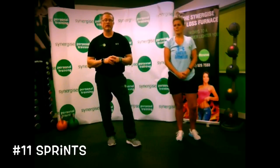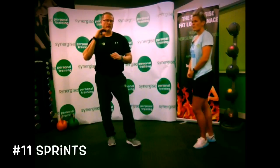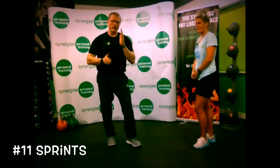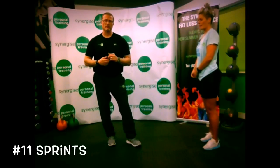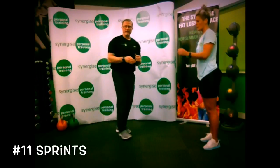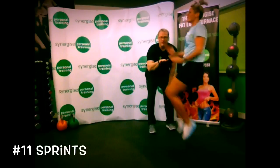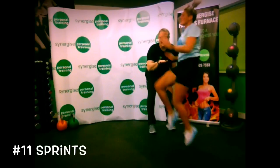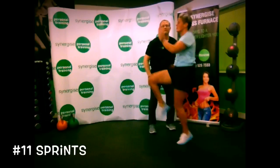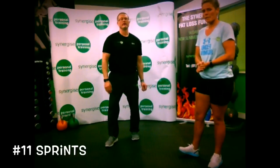Next one is sprints. You can do sprints on the spot in between sets. Instead of standing around in the gym between your weight training sets, use sprints to keep your metabolism nice and high and keep the lactic acid going. Get the knees nice and high and use the arms. Do about 20 seconds of sprints. Do that in between sets and you're going to keep your heart rate high and burn fat.